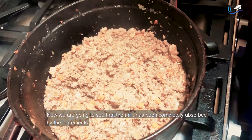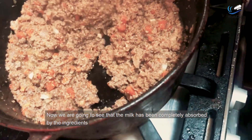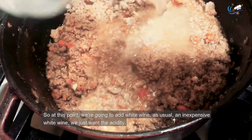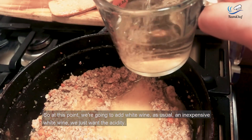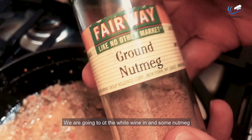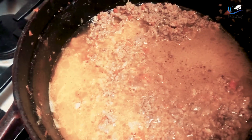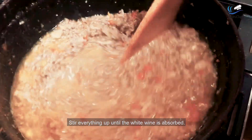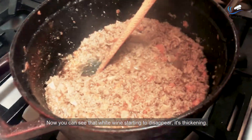The milk has now been completely absorbed by the ingredients and everything is nice and thick. At this point we're going to add white wine. As usual, an inexpensive white wine — we just want the acidity. We're going to put the white wine in and add some nutmeg. Stir everything up until the white wine is absorbed. See, that white wine is starting to disappear and thicken.